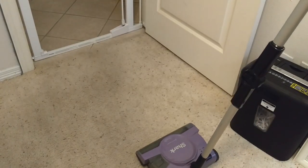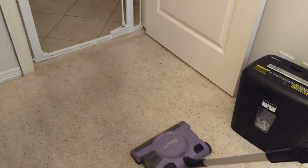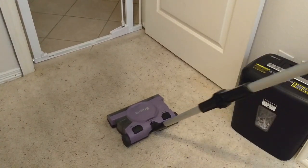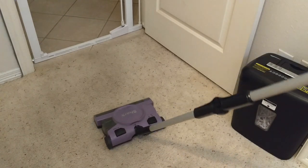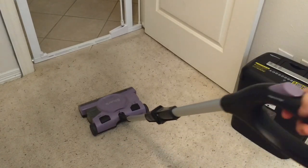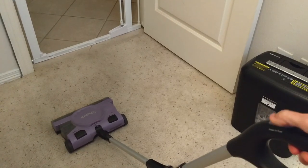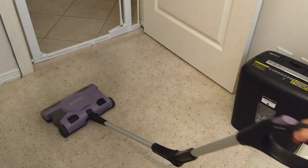You just rock this back to lower the handle, and the handle is completely movable, very flexible. See this button at the top? You press this and it sort of collapses the handle so you can get under stuff.